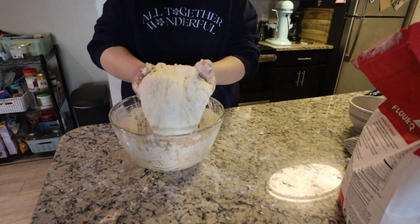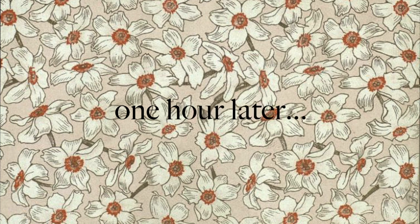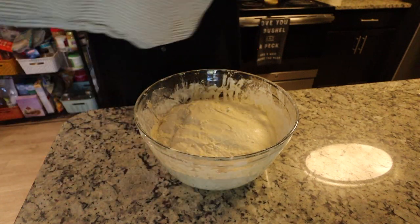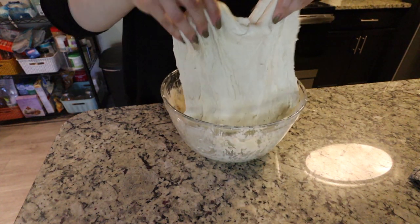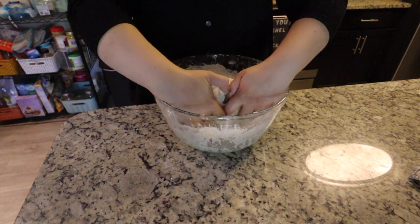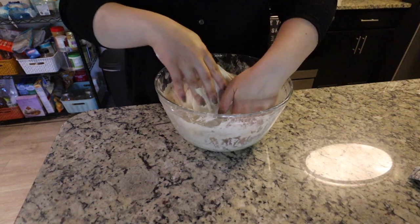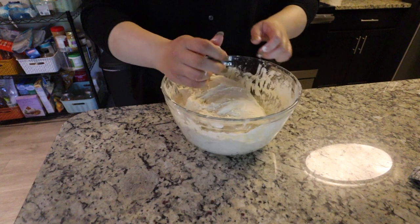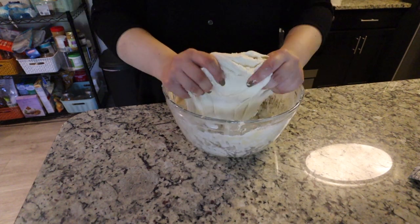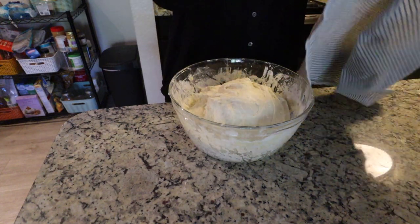Once you have a nice dough ball, plop it back into the bowl, cover it, and set it aside for one hour. Sourdough is a labor of love! Now we're going to do the stretch and fold — a very common sourdough technique. Literally take one side of the dough, pull it up, stretch it out, and fold it over to the other side. Do this to all four sides of the dough ball as if it were a square. It's one of my favorite parts of this process — every time you come back after a rest, the dough becomes more pliable and stretchy.